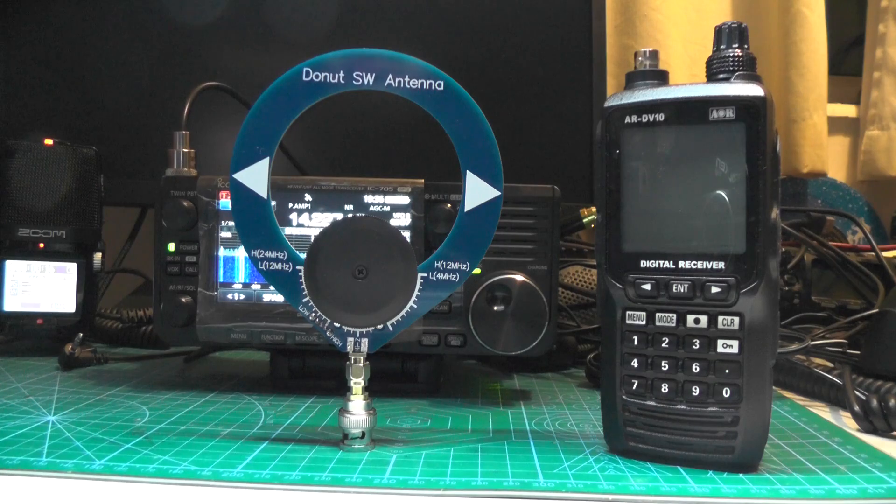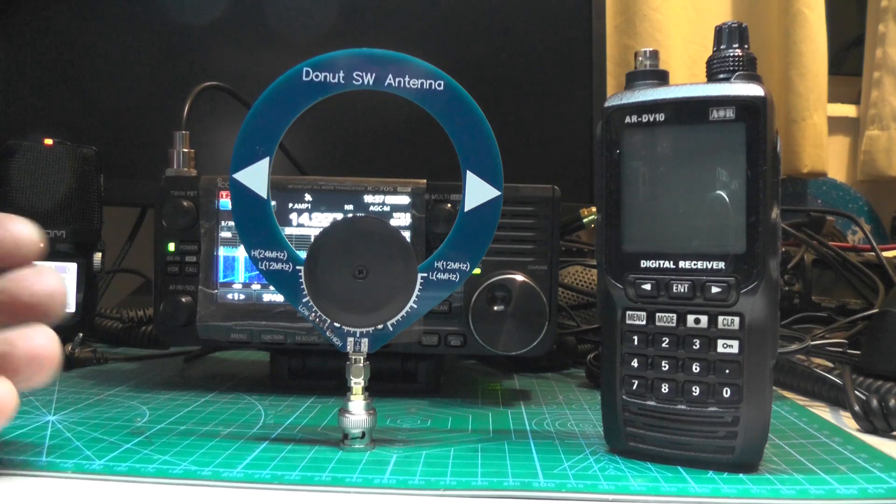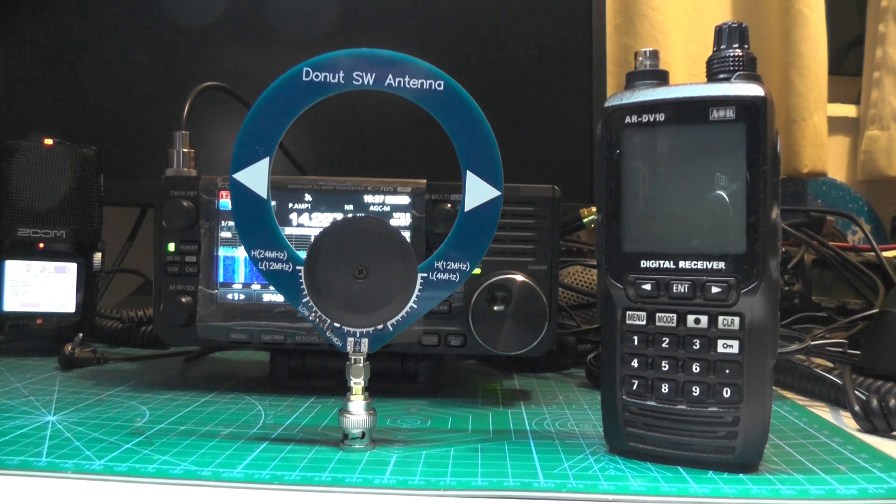I was filming that in the afternoon, so I should have filmed it at the weekend when there would be a lot more stations on. But yeah, so far so good with this. I do want to try the AM antenna out as well, see what it sounds like. For the price I can't fault them. If you've got one of these micro shortwave receivers, it would be great to put on top, take it out and about, and away you go.